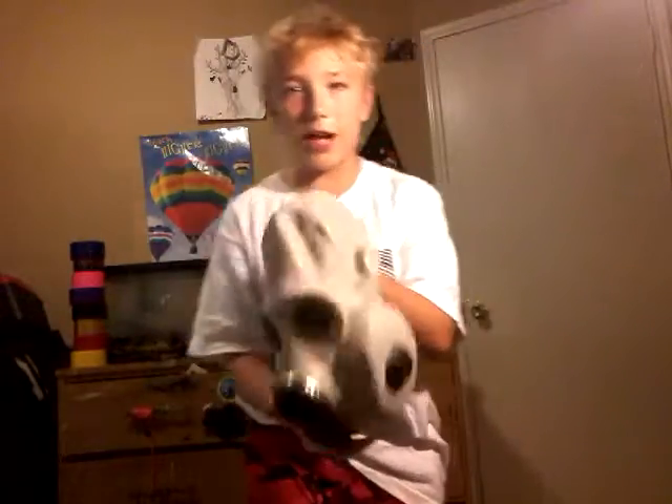Hey guys, what is up? Today I'm doing another video on gas masks. I just got this — surprise gas mask. It's pretty cool. This is the PBF EL-19 military gas mask.